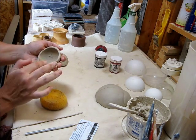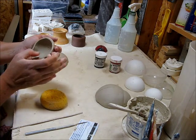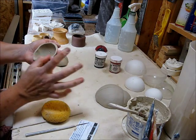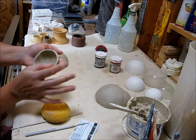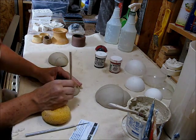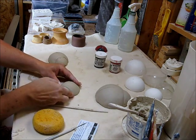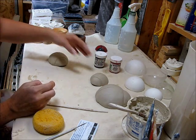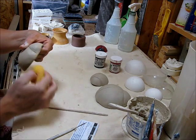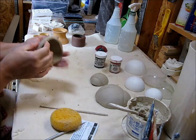Another option too is if you have regular glazes — red and black — you could use those after the bisquing. All right, that cleaned up pretty well.